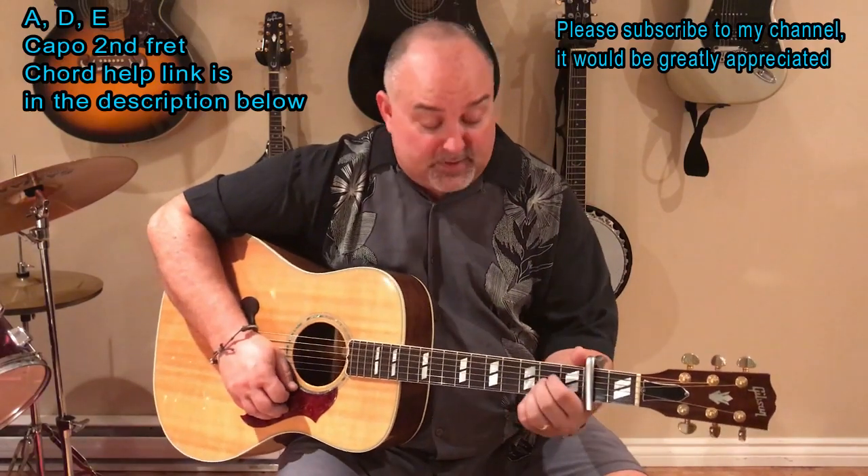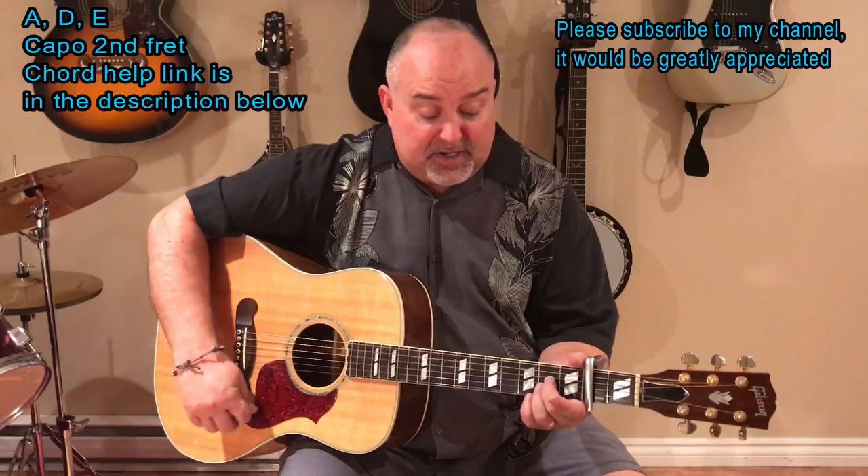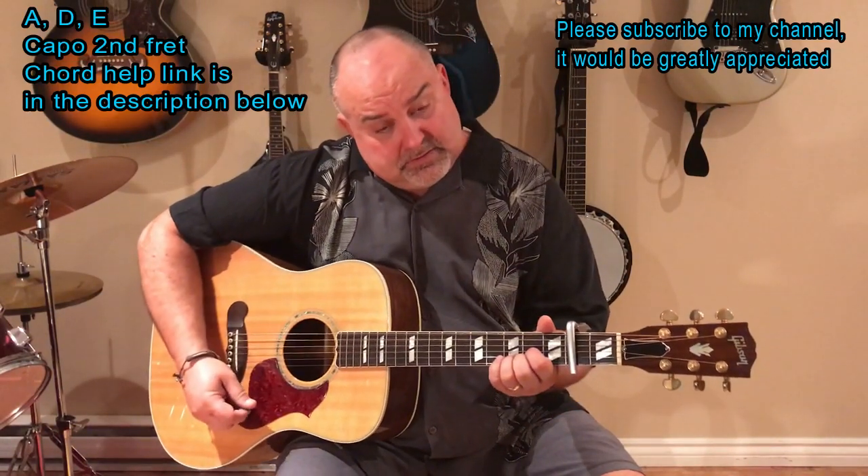By the way, I do a two-finger A. If you're just starting out, a lot of people will do a three-finger A. My fingers are big enough that I can use two fingers on three strings. D and E.